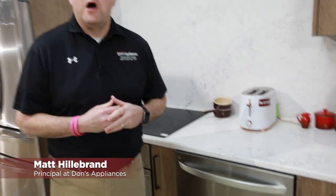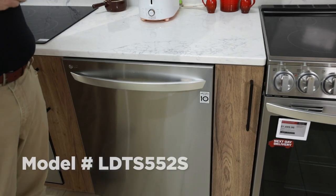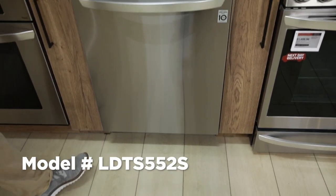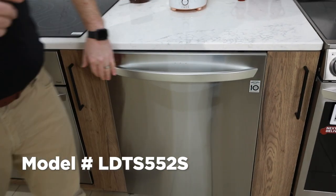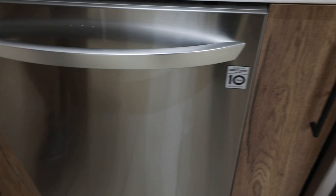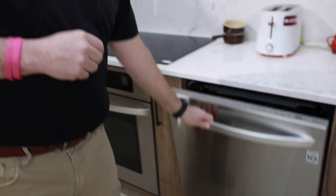Hey, Matt Hillebrand with Don's Appliances. We're going to review the LG Dishwasher model LDTS552S. As you'll notice, it's got a nice, clean appearance with a curved towel bar, so it's a very clean look.